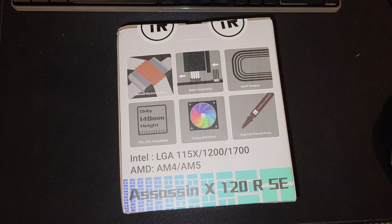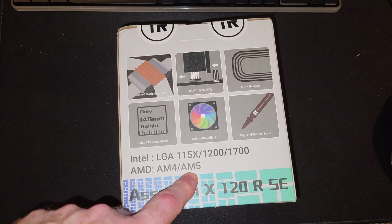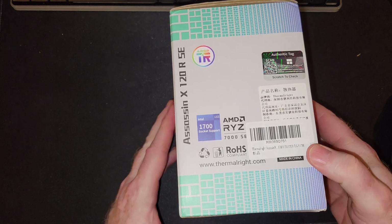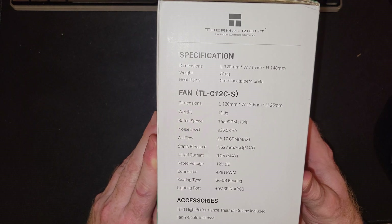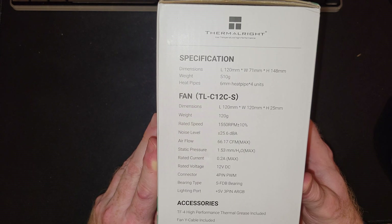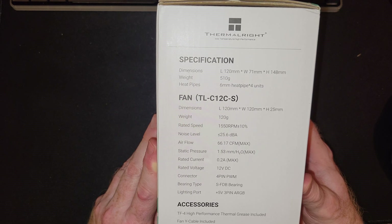It has four heat pipes and is only 148 millimeters high. I got it because I need it for LGA 1700, but it also supports AM4, AM5, and other sockets. I'll only do an installation video for 1700. The box mentions noise level less than 25.6 decibels and airflow of 66.17 cubic feet per minute max.